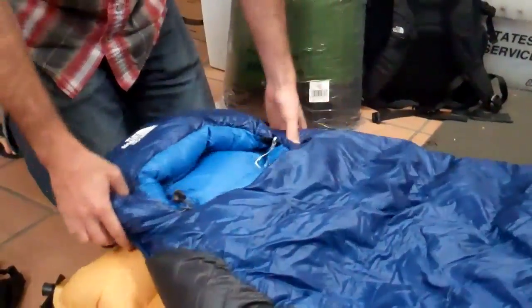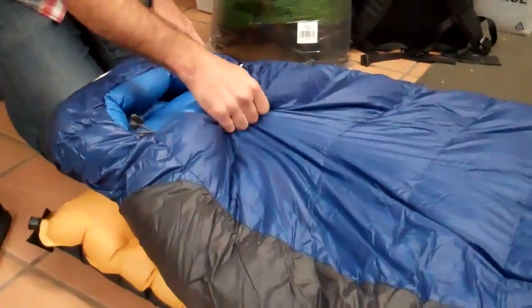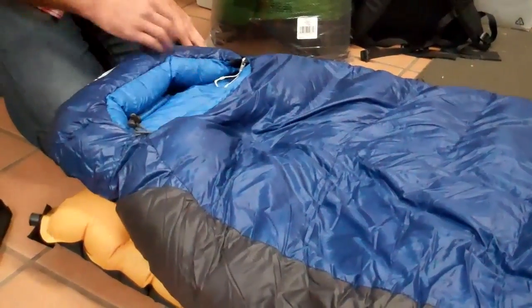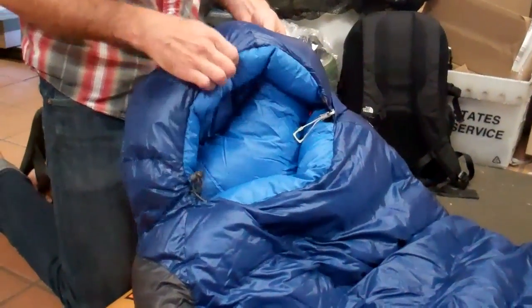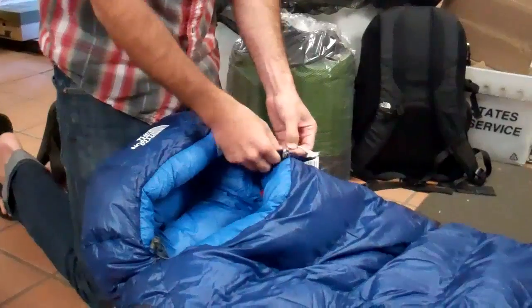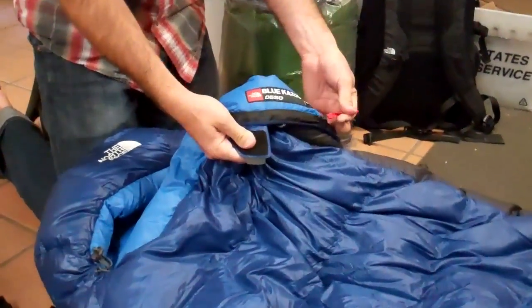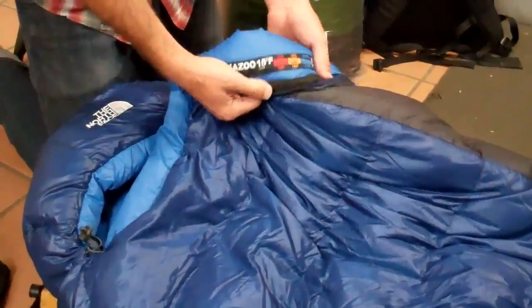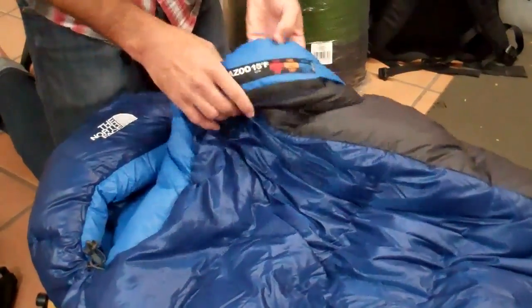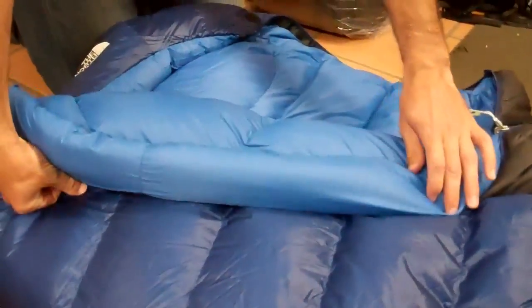Updated shell fabrics just like the Cat's Meow — really nice soft silky fabrics that compress very well. Again the hood redesign so you don't have that elastic right up against your face. Same feature on the inside of the bag — you do have that little pocket to stash your stuff in. EN ratings right on the bag as well, and a full-length draft tube that goes down the full length of the bag.